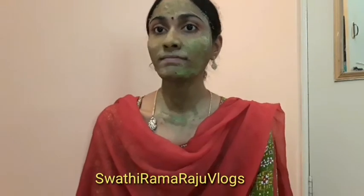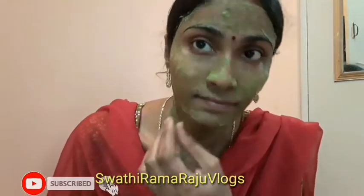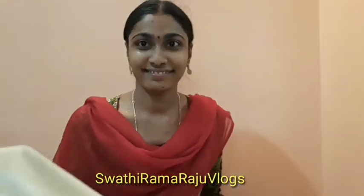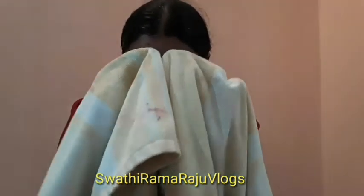After drying for about 25 minutes, we will remove the pack. Clean the face — you can scrub the face with a clean cloth. You can't apply soap. The skin will be very nice, clean, and glowing. You can try this for all skin types — there are no side effects.